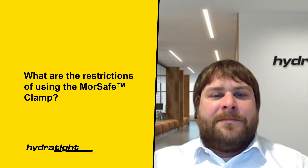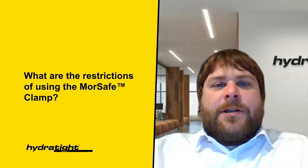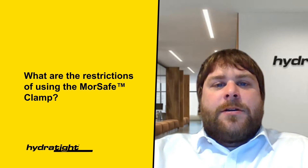What are the restrictions of using the More Safe Clamp? The More Safe Clamp can be designed for any flanged application and as part of this design process, Hydrotype will ensure it is suitable for the operating envelope. However, the risks of high pressure and temperature, access and contained medium shall be evaluated with respect to technician safety during installation. We have escalation points as part of our engineering assessment process for conditions such as pressure over 50 bar, temperature over 85°C, and any mediums considered hazardous to human health.